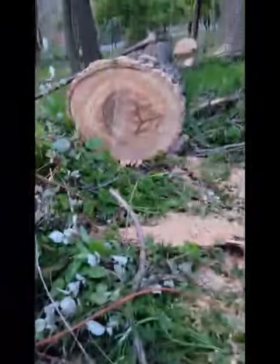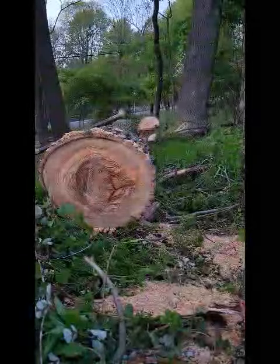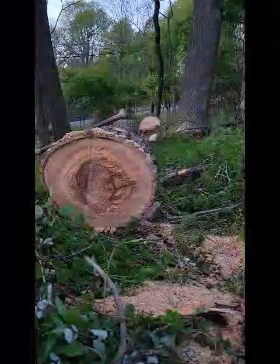A $100 electric chainsaw. So far, I've cut these three pieces of ash, four pieces, okay? And I'm going to give you a little demonstration here on how well this thing cuts.